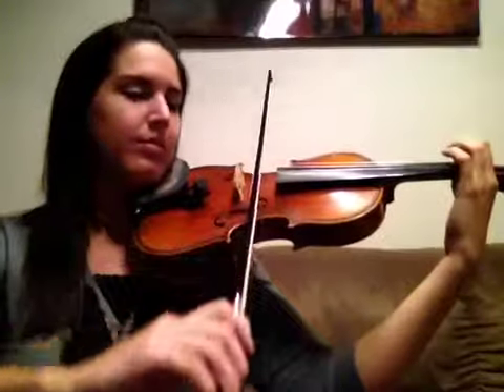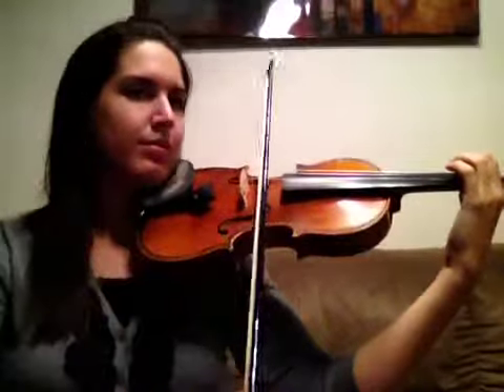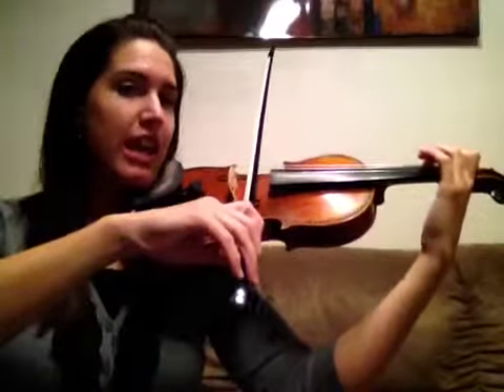So try that with me a few times. First finger, A. Now add your second finger on the D string, and keep it down, make a nice tunnel. So second finger on the D string, and then your A again.